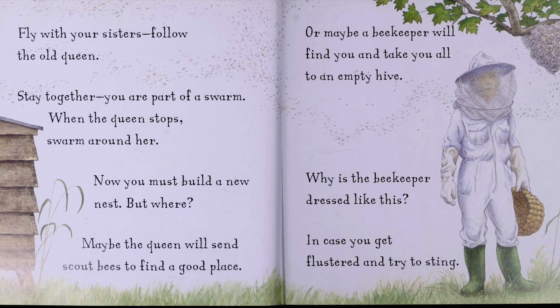Fly with your sisters. Follow the old queen. Stay together. You are part of a swarm. When the queen stops, swarm around her. Now you must build a new nest. But where? Maybe the queen will send scout bees to find a good place. Or maybe a beekeeper will find you and take you all to an empty hive. Why is the beekeeper dressed like this? In case you get flustered and try to sting.